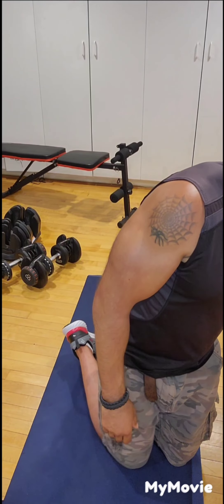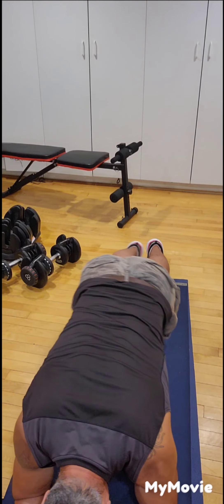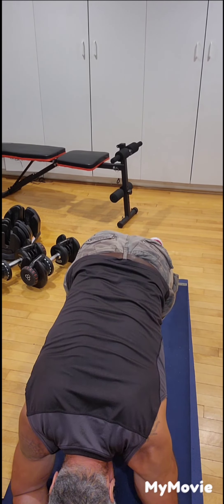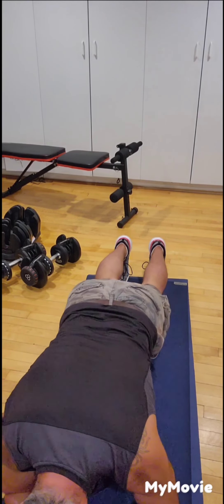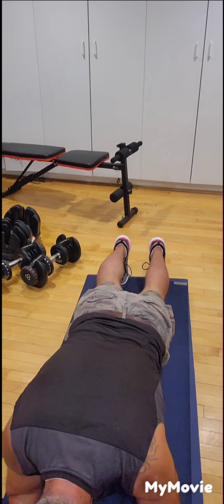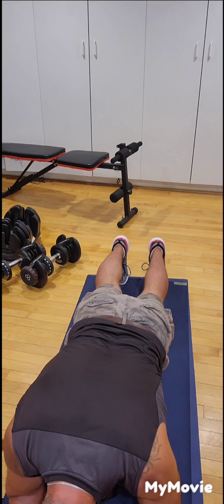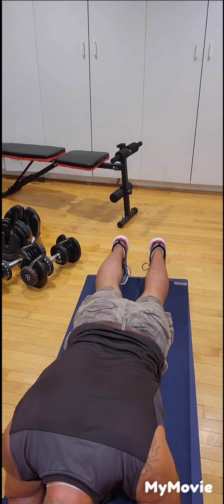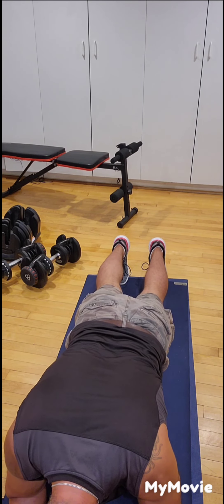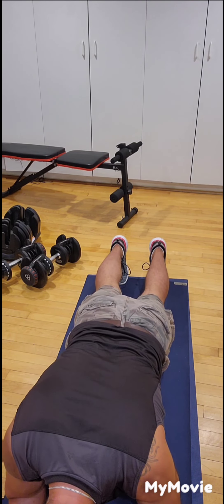We're going to work the core muscles now. We'll start with a 45-second plank. On your elbows, raise your knees off the ground — keep nice and flat, no arch in your back. Elbows in line with your shoulders so you don't put stress on the shoulders. Hold a nice straight position, relax your breathing, keep your core muscles tight and isolated. If 45 seconds is too hard at this stage, you can do between 20 and 30 seconds.